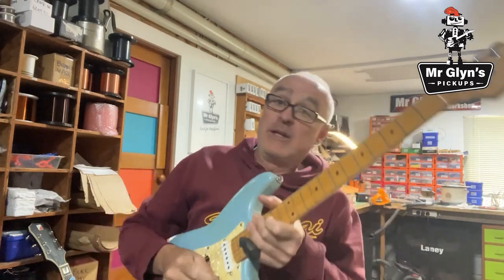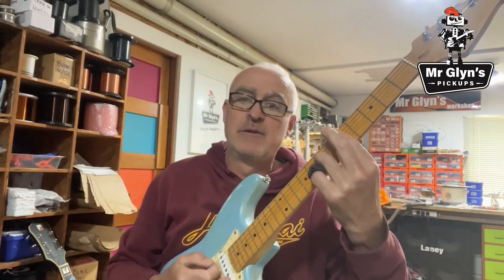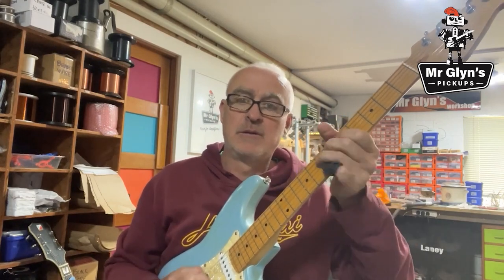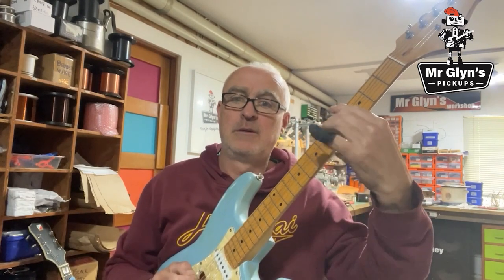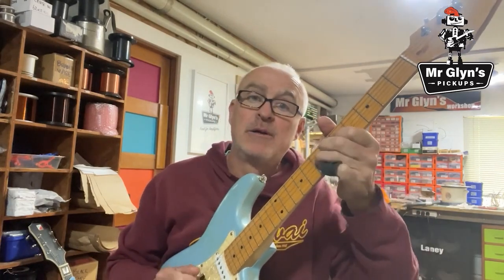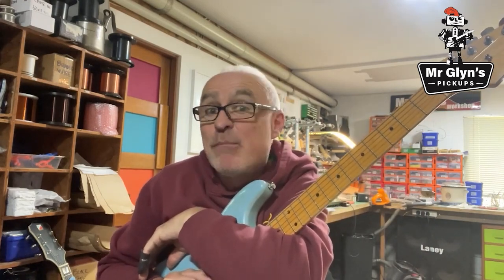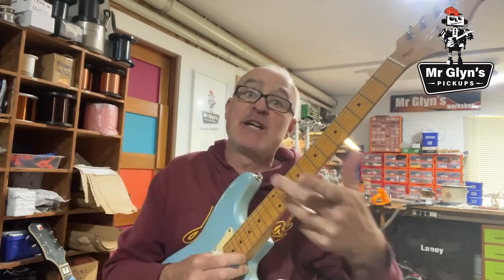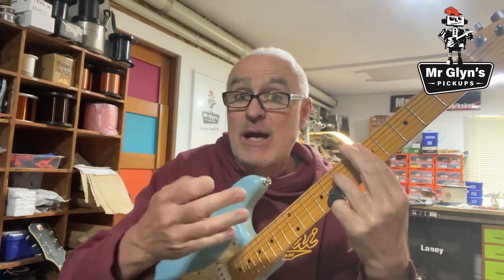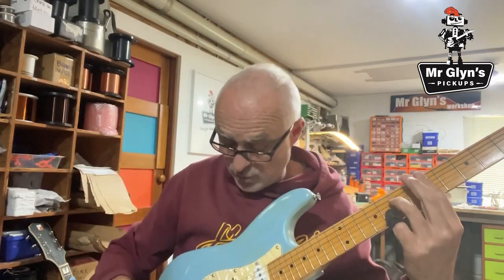Now I'll wind the pickup up so it's close to the strings. Here we are — it's close to the strings. You can hear there's more thwap. It's more dynamic and less compressed.